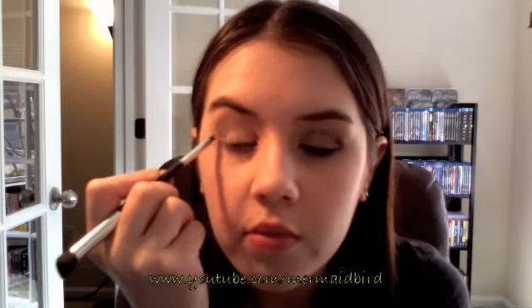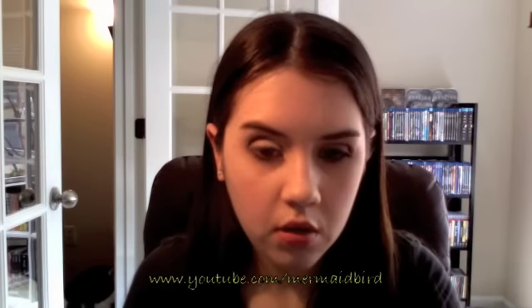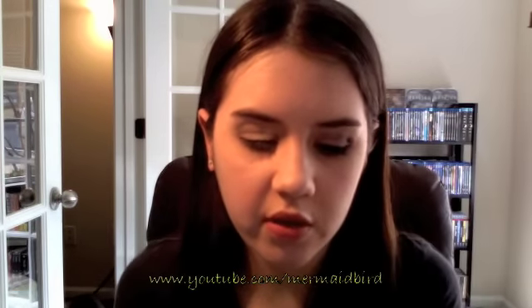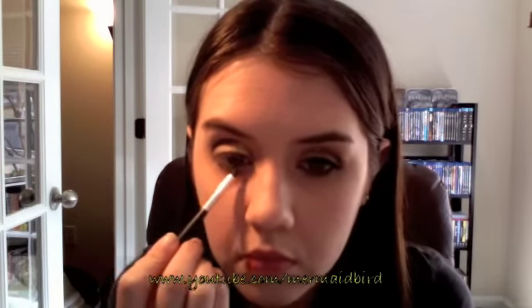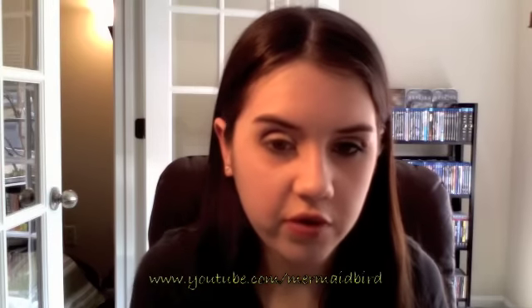I'm going to get a nice pop of this dark purple color, and then switch to a light green for the other half of my lower lash. That way I almost get the effect of a tulip stem. I'm going to blend that nice and well with the purple to make the transition pretty fuzzy.